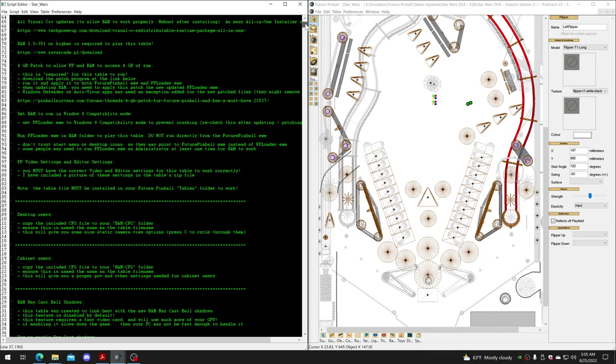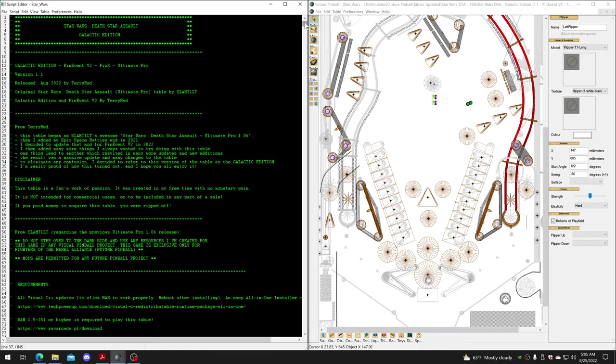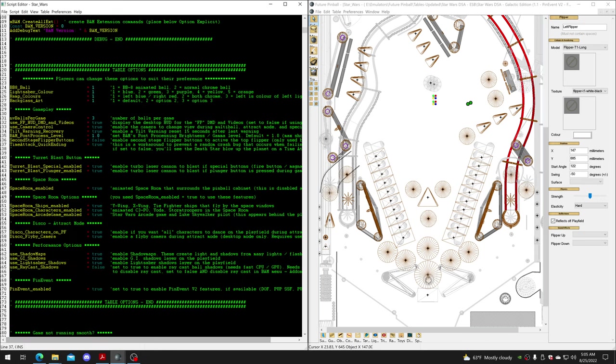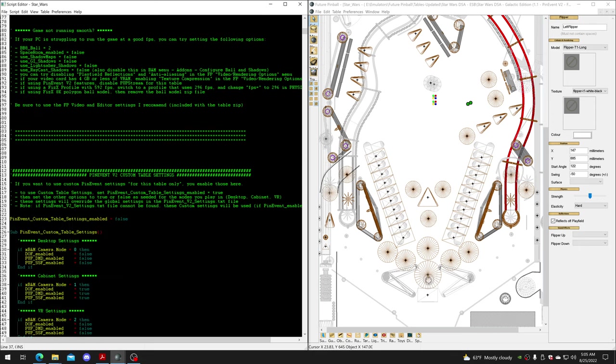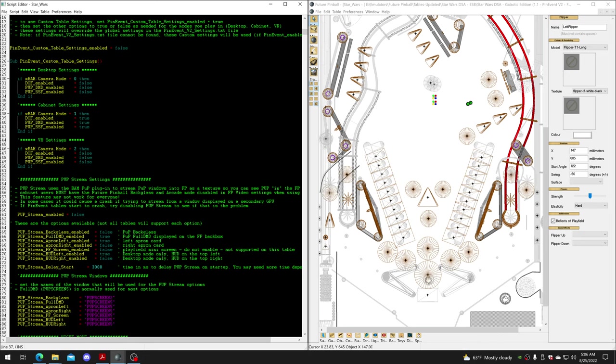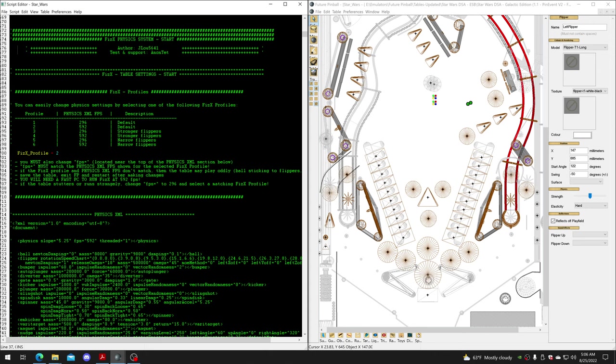You will copy all the code. If it's one of my releases, it'll have all this stuff at the beginning of the script. You go past the changelog and everything else, and you'll see the table options. I recommend looking through these because it lets you set things for table startup - lightsaber color, back glass art, all sorts of things. You'll also see the PinEvent V2 settings, which is just for custom settings for this table only.